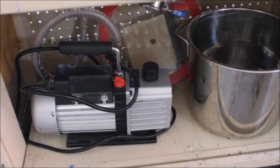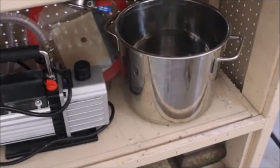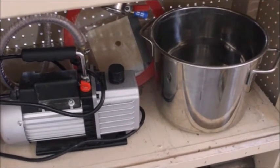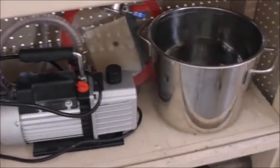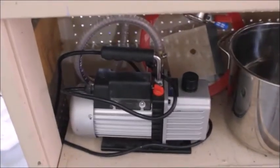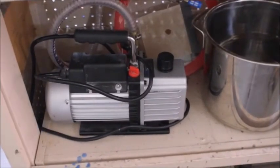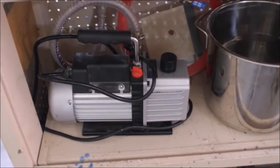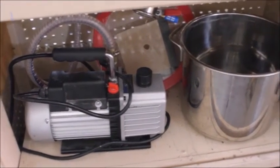To do lost wax casting you're going to need a vacuum pump. This is a stainless steel pot — it's a vacuum chamber. There's a round plexiglass lid for it right behind that pump. That sucks all the air out of your investment when you mix it, before you pour it into your food can mold.